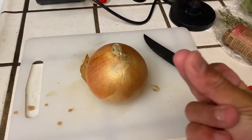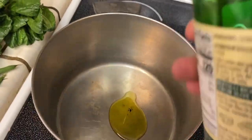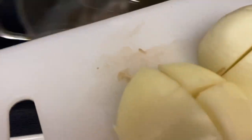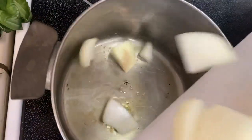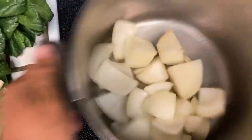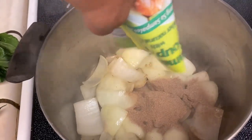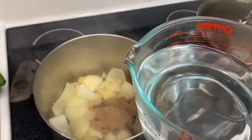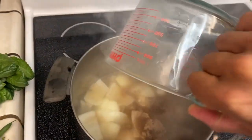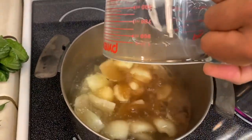So next we're going to take this onion, cut it up just like so. A touch of olive oil, high heat, take the onion, dump it in. Once those fry up a little bit, dump our soup mix in and then fill this pot up about halfway full with water. Like so.